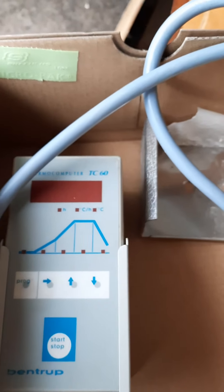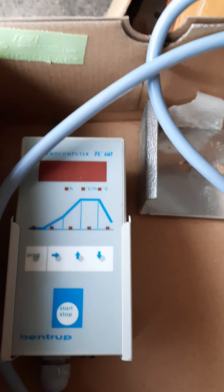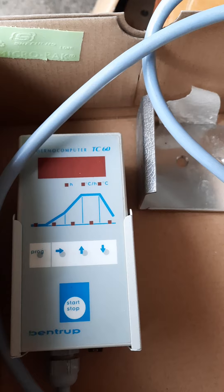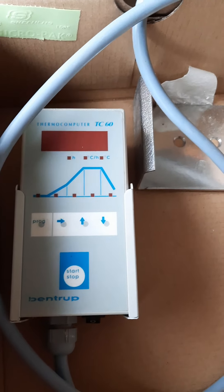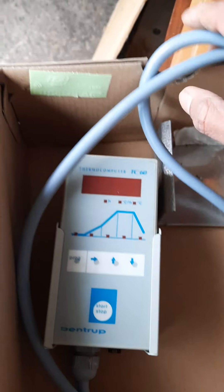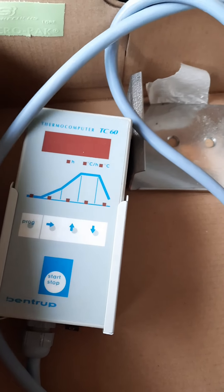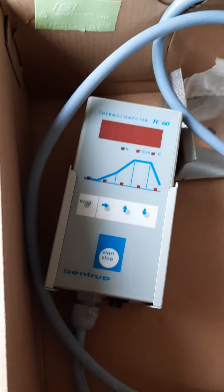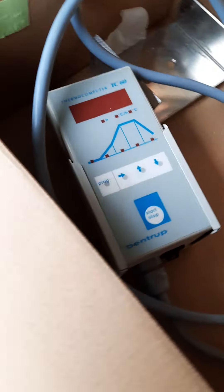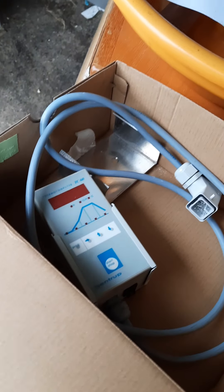This controller has five programs with ramps, and you can control heating, cooling, and more. It's a fully working controller — I've been using it for about two years and it's been absolutely fine. It has five programs. I actually made a video on how to use this controller before I unplugged it from my kiln.